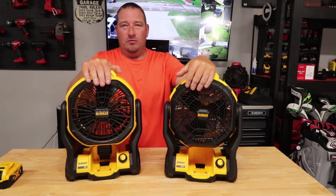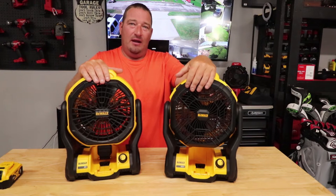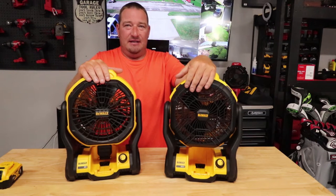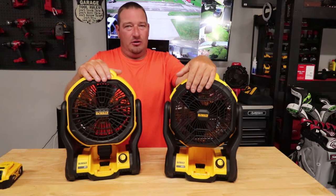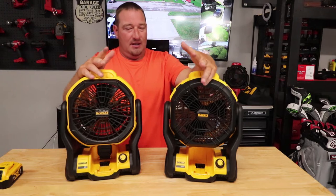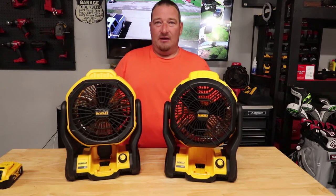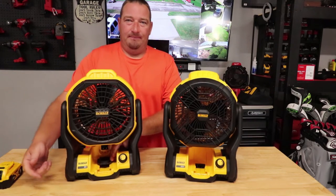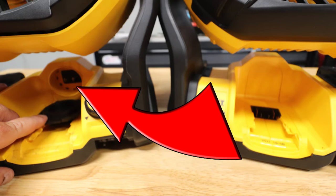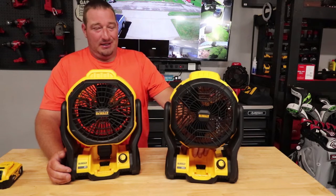DeWalt claims 500 CFM on the old fan and 650 CFM on the new fan. But with that extra 150 CFM, you're going to lose a lot of options. One of the main options you're going to lose on the new fan — that the old one has — is the option to plug it in down here. You pull this little tab down and you have the option to use a 110 plug. The new one doesn't have that option anymore.